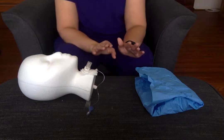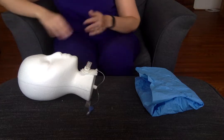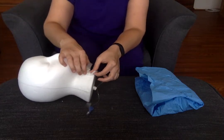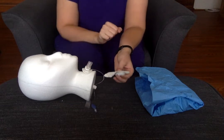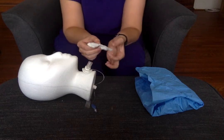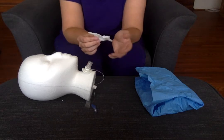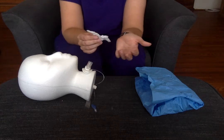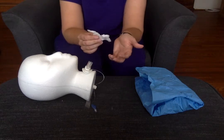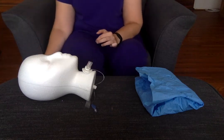If I wanted to change the dressing, what I would do is put on some regular gloves first and remove this old dressing. That way when I get sterile, I don't have to go back and do anything again. So just with my regular gloves, I'll look for COCA — color, odor, consistency, and amount. Maybe the patient has some small amount of thick yellowish sputum noted on here, no odor. Then I would throw this one out.